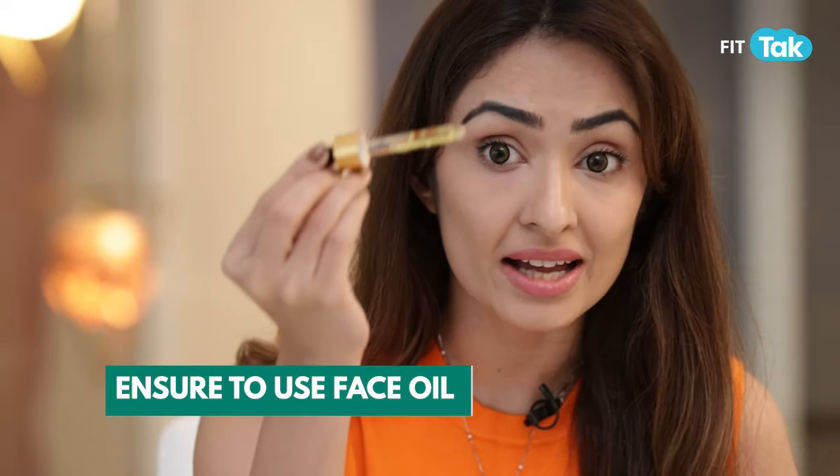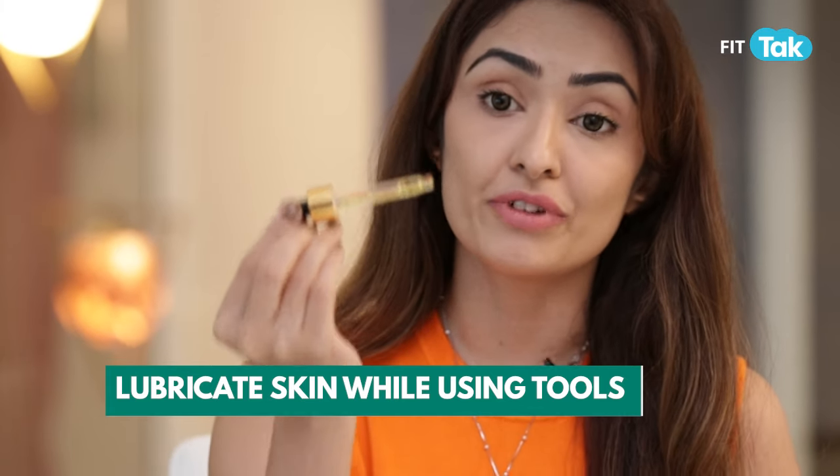First mistake: you are using your face yoga tools such as jade rollers or gua shas without the use of face oil. Ensure to use face oil and lubricate your skin very well while using these tools.